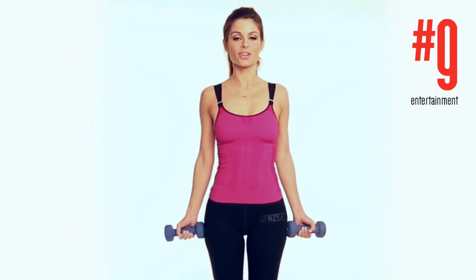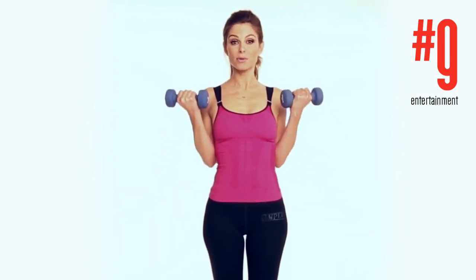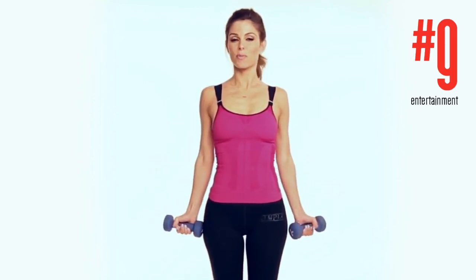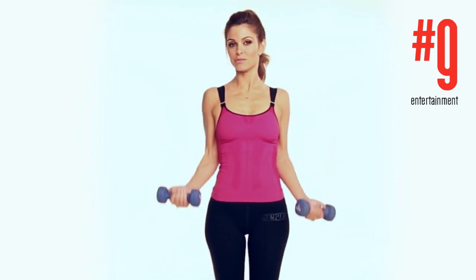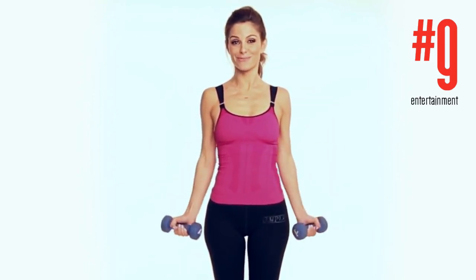Standing posture curls. You're gonna take your weights and just lift them up like bicep curls, but you're using your posture and your core a little bit more. Here we go — we're gonna do 30 of these.